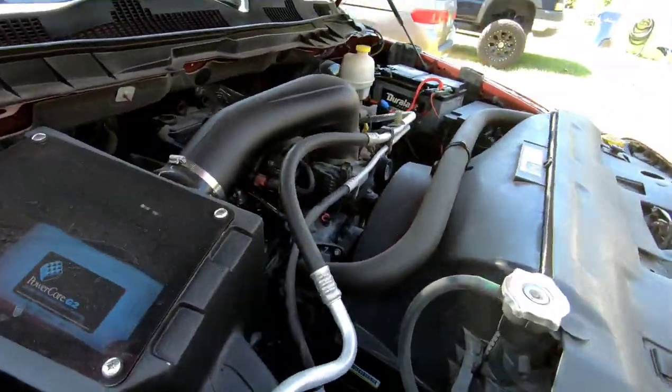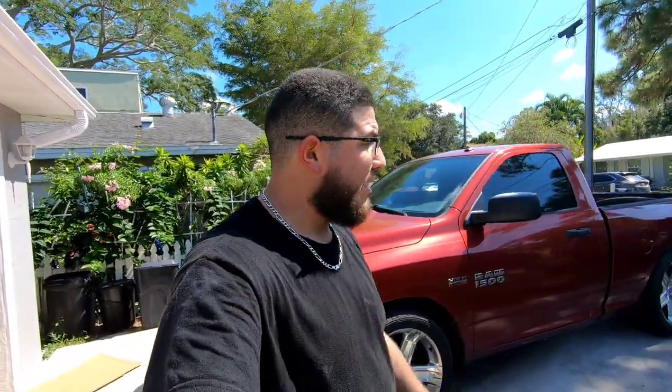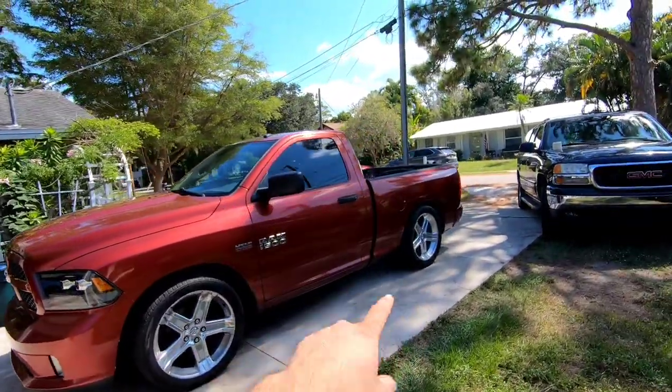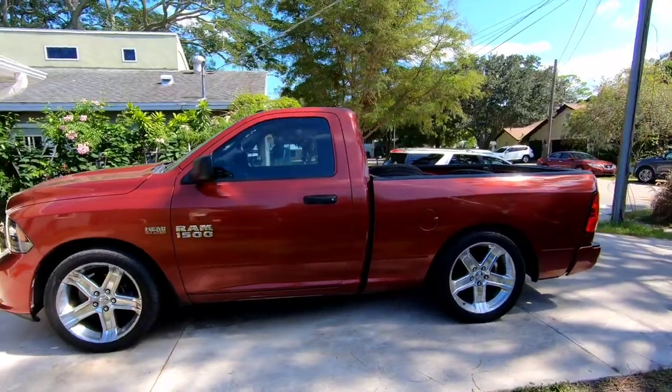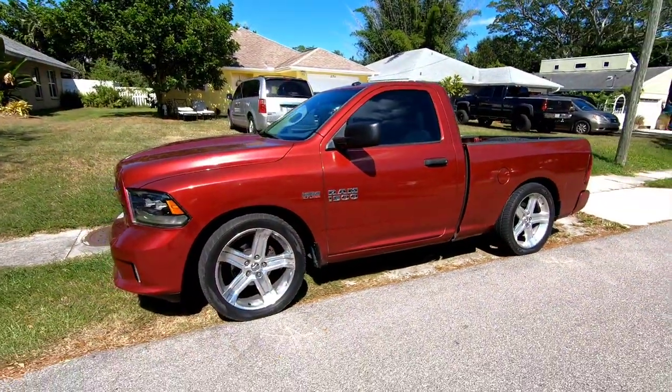That's the cold air intake right on the hood. No crazy mods on this thing yet — but the owner has a lot of plans for it. So there's the truck: two inches in the front, four inches in the back. The truck looks absolutely amazing. Just got back from the test drive — it rides good and it looks good. This thing is said and done. Time to call my buddy to come pick up his truck.